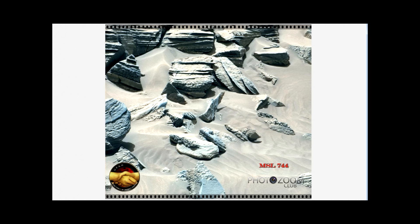You see this round area here — looks like there was some round entrance around here. Anyway, leave a comment in the comment box on YouTube or on Facebook, Mars Moon Space Photo Zoom Club. Until we see you again, take care, bye.